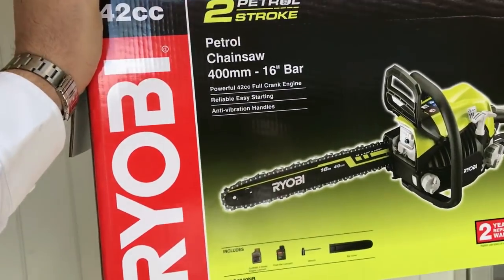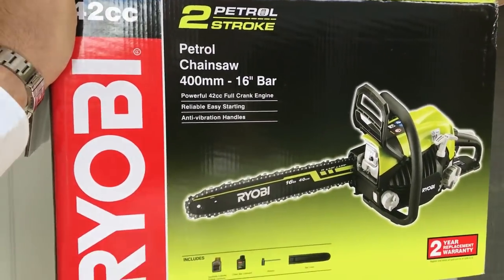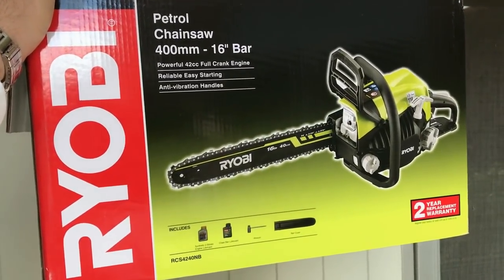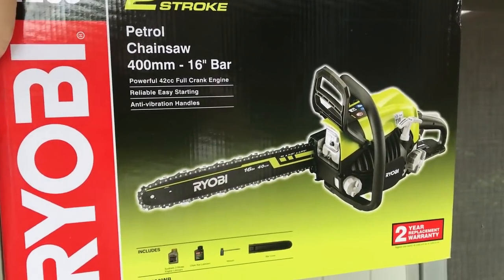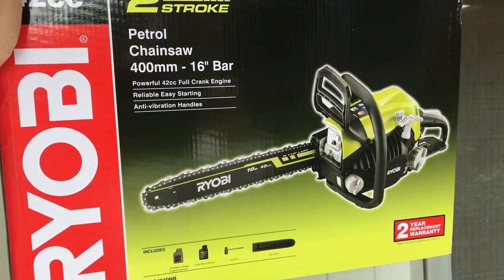That's the Ryobi chainsaw - I'll be making a special dedicated video on it. Guys, tell me what you think in the comments below. I might even start my own tree lopping business - Archie looking for ways to survive in 2018!